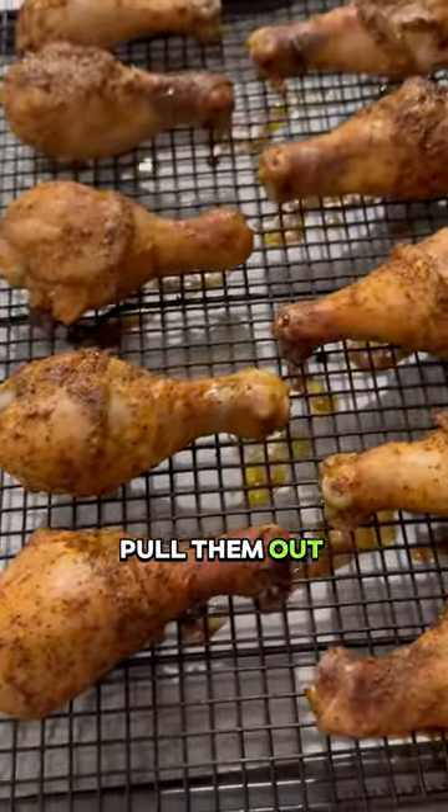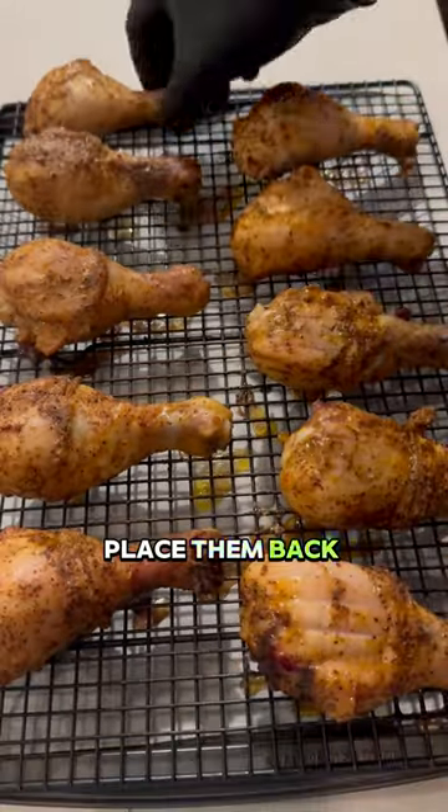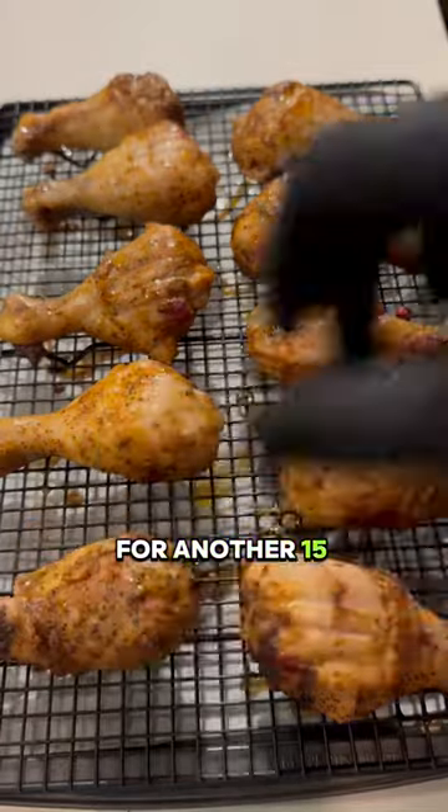Pull them out and flip them, then place them back in the oven at 425°F for another 15 minutes.